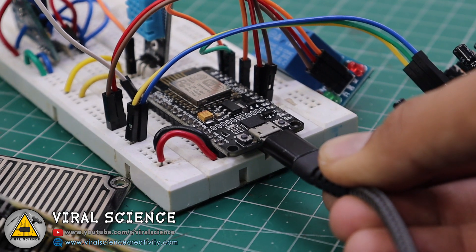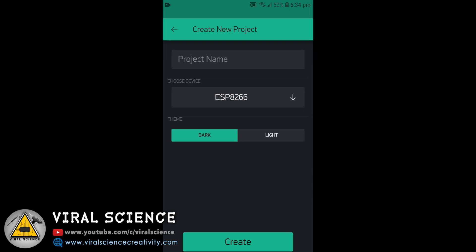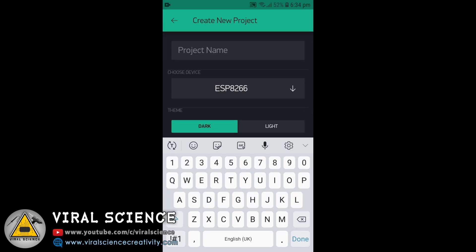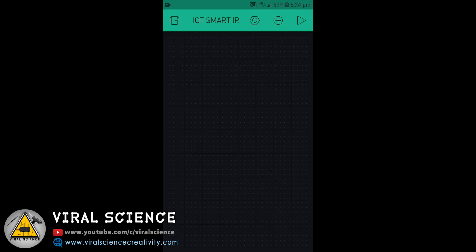Connect the NodeMCU board to your computer. Download the Blynk application, click on Open, and create a new project. Give your project a name — I am naming it IoT Smart Irrigation. Select the NodeMCU board, set the connection to Wi-Fi, and click Create.